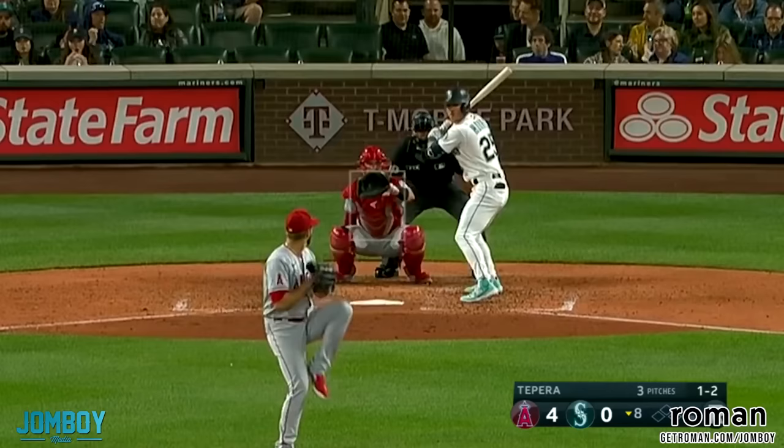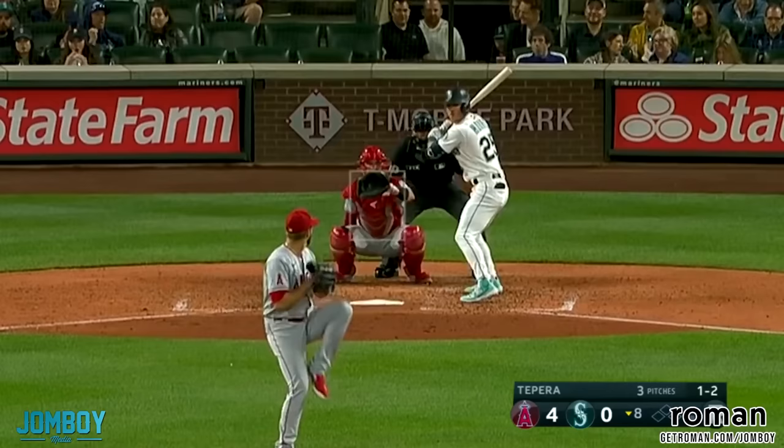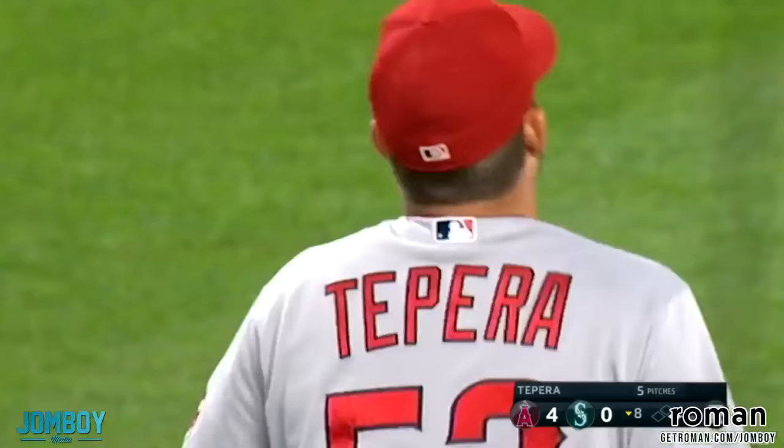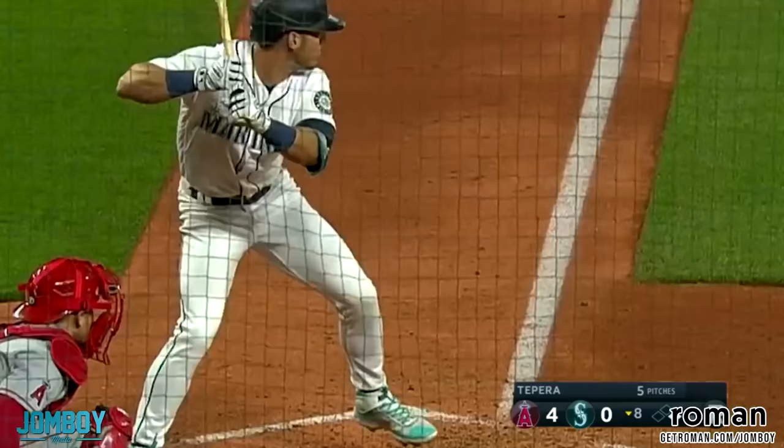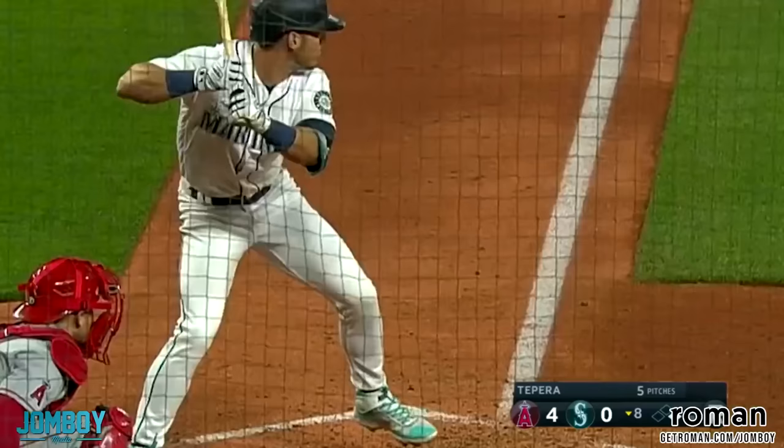So the 1-1 — he goes back to the slider. Fastball is up. He comes back, wants it down. It runs away from him, hits the guy in the elbow. DePera's not happy about it. I don't want to lead off guys. Rubbing up the baseball. I think it hit him in the padding, so we're okay there — actually, that back right wrist, I don't think there's padding there. My bad.